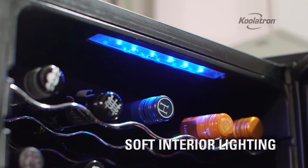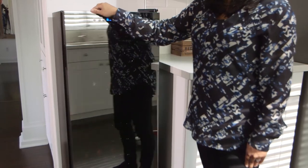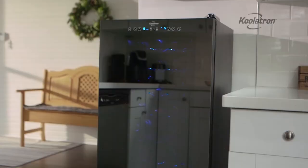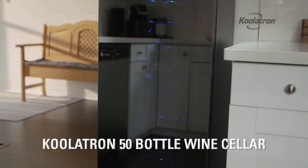The interior LED lights can be turned on when you want to showcase your collection. And the double-paned reflective glass door keeps out harmful UV rays and gives this wine cellar a modern look. The Coolatron 50 bottle wine cellar lets you store your wine collection in style.